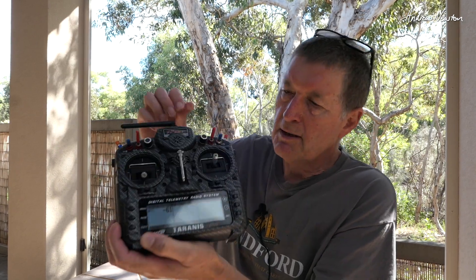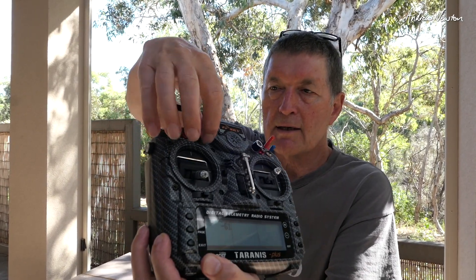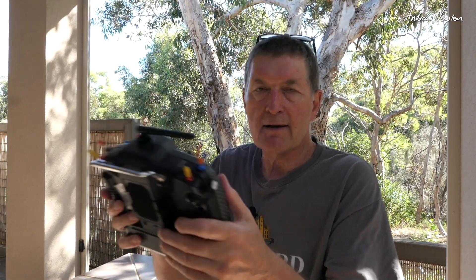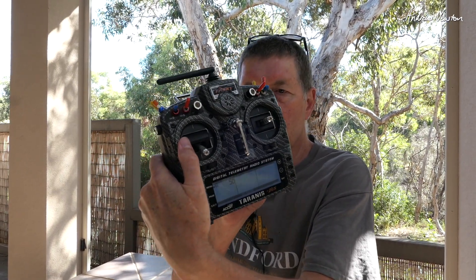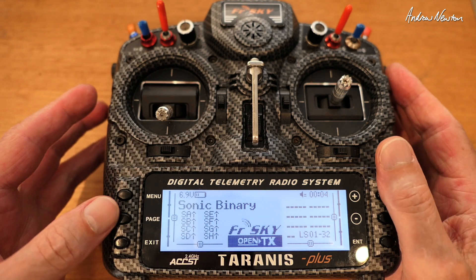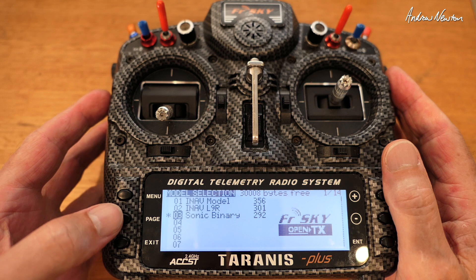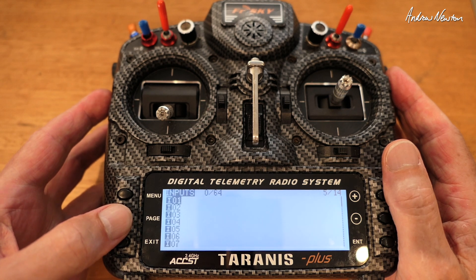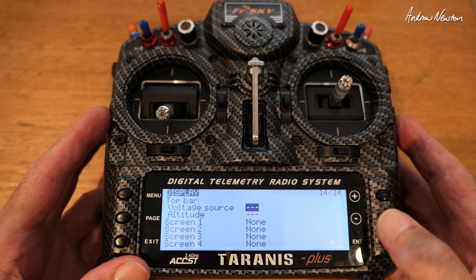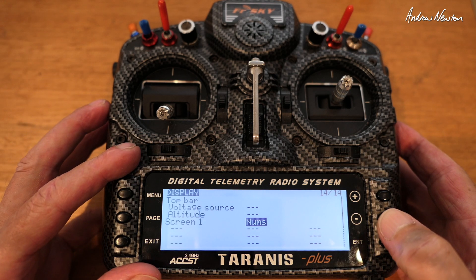We also have Amber telling us exactly what value we're set on. So let's go in closer and have a look at how to do that — very, very simple. You wanted to know how to do it on the Taranis X9D Plus, so here we go. I have a model called Sonic Binary which I don't have anymore, but that'll do for setting it up. We push the menu button and page across right to the end — we could do a long hold of page to go backwards — but we get to the display page, go down to screen one, and change that to numbers. Then we can display numbers on the telemetry screen.